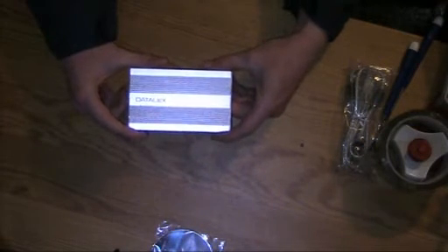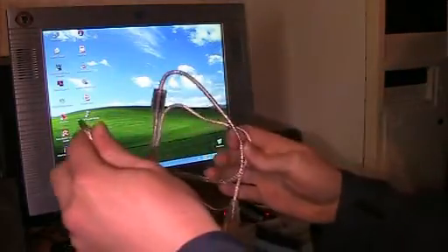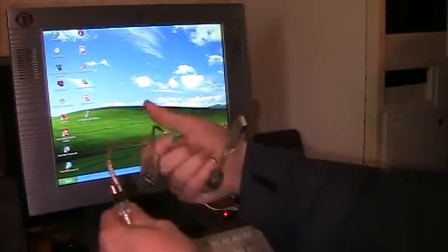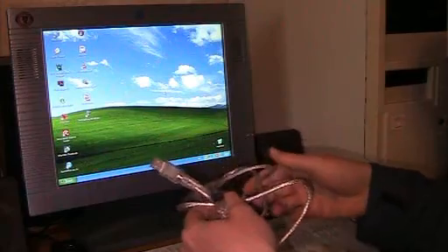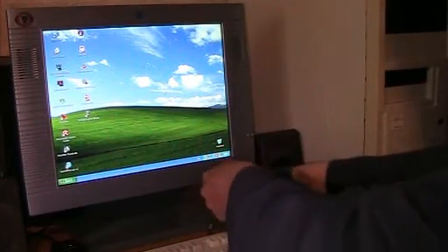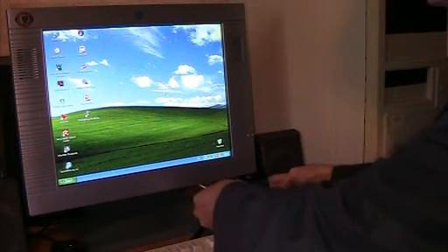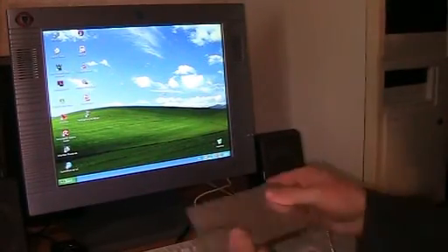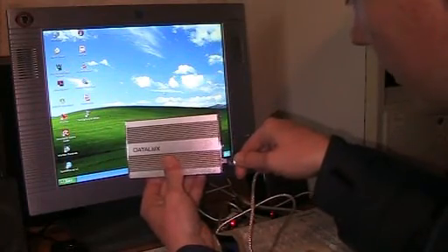Now let's go ahead and hook this up to the computer and see what happens. Here we are on the other computer and I just found out that this USB cable is a special cable — it has the plug for the HDD on one end and two USB plugs on the other end. I guess that's in case the USB jacks can't deliver enough power for the HDD. I'll put one plug into my USB hub.